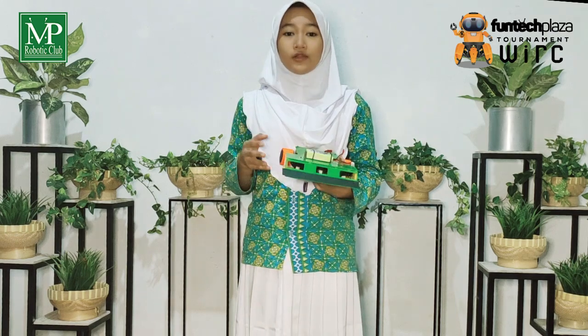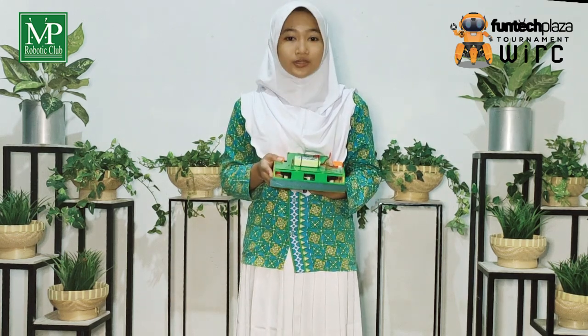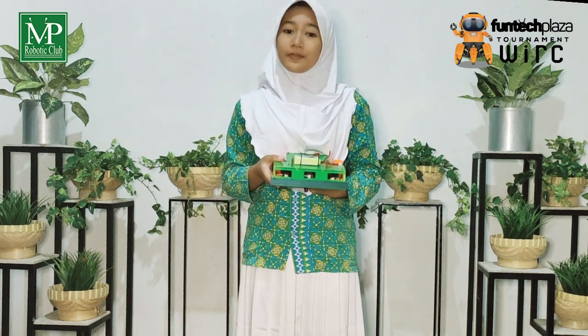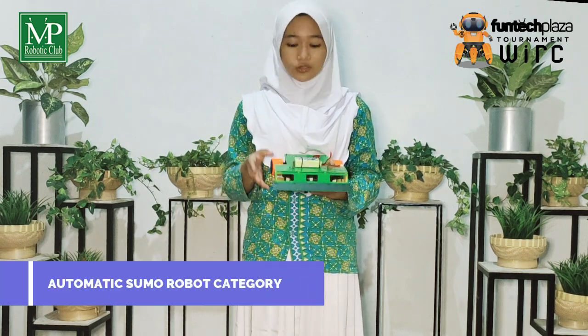At the Wonderful Indonesia Robot Challenge 2023, which was held at Jatim Park 3, our team participated in the Automatic Sumo Robot category.